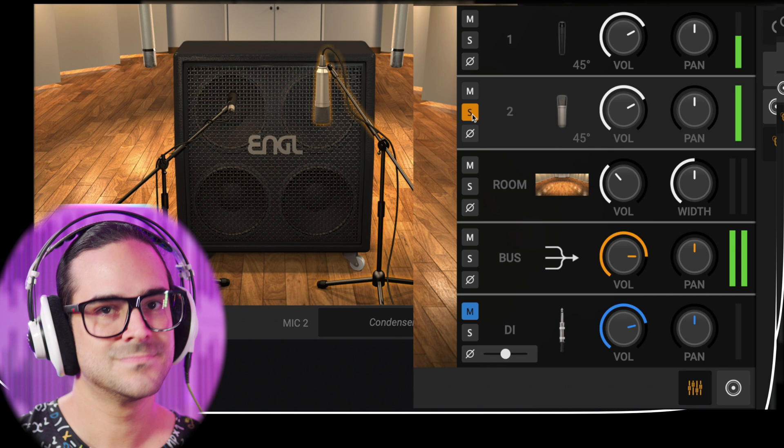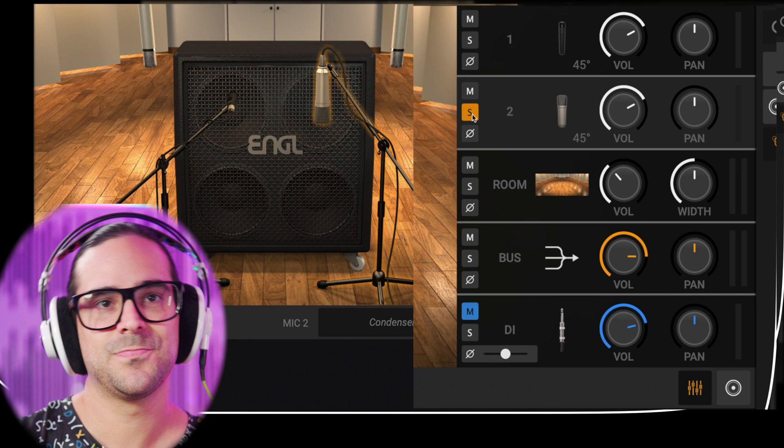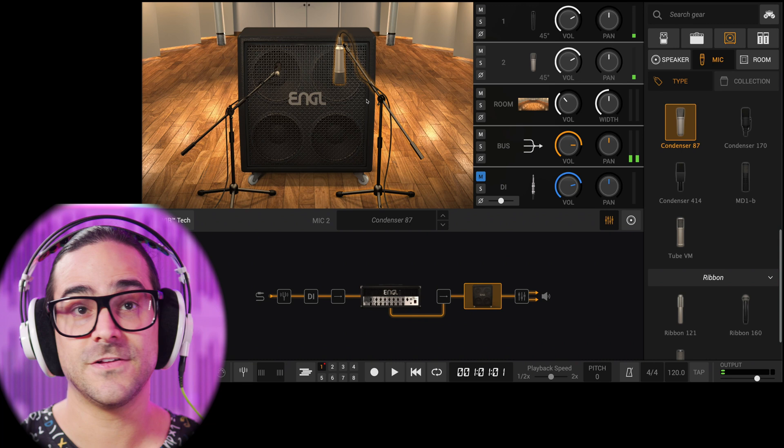One microphone has the bottom and the other one has the top — this is a really nice combination of microphones. A lot of people tend to use a ribbon with a 57, but for a metal tone a ribbon is a little too dark. You need to think about how bright, how dark, how modern, how vintage you want your tone to be, and that's how you make all these decisions. I want you to hear what little components do — instead of just grabbing presets, give a man a fish and he eats one day, teach him to fish and he eats forever.